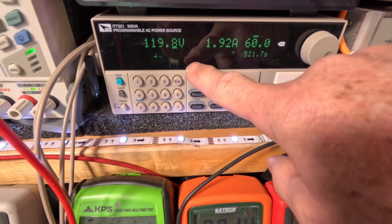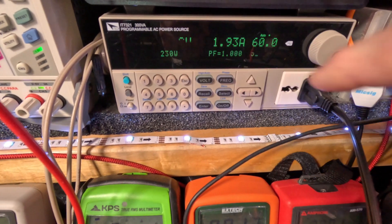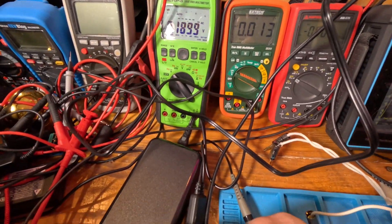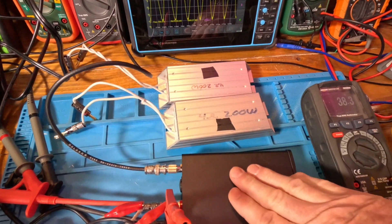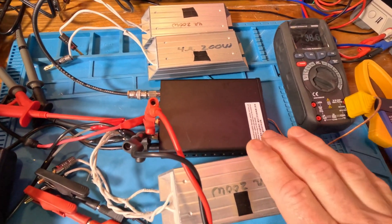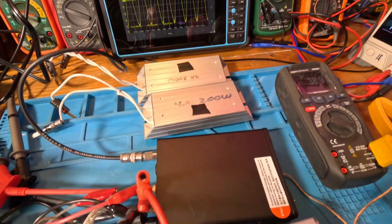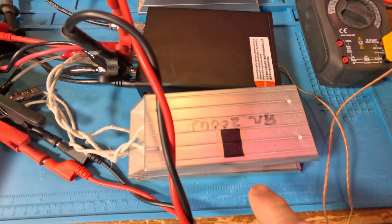60 hertz, we're in the US. So 119 volts, 1.92 amps. So 230 watts coming out of the AC power source, and then some of that power is dissipated in the supply — it's warm. And some of it's dissipated in the amplifier. We have about 95 watts — it's two times that — so it's like 180 watts being dissipated in these two 200-watt resistors.